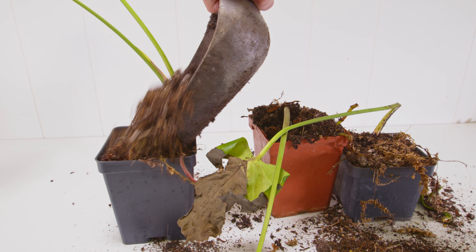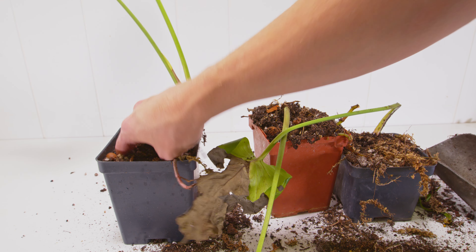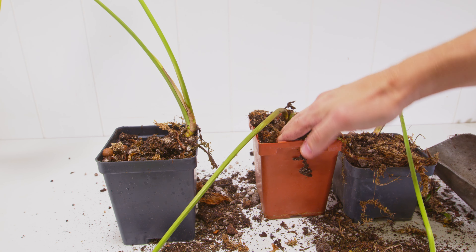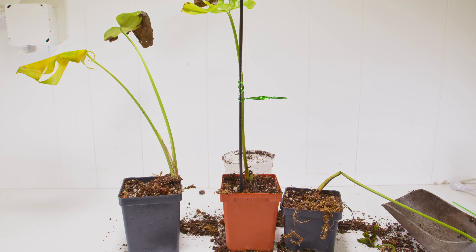As I pot them up, you can see one of them right off the bat is starting to get quite firm — it's not as floppy — and that one has a really good chance of surviving. The other one I have to stake up because I don't want it bent over too much, as I feel like it will restrict the overall movement of resources. And the third one is pretty sad and not looking so hot.